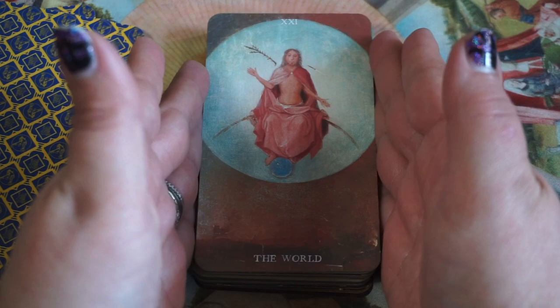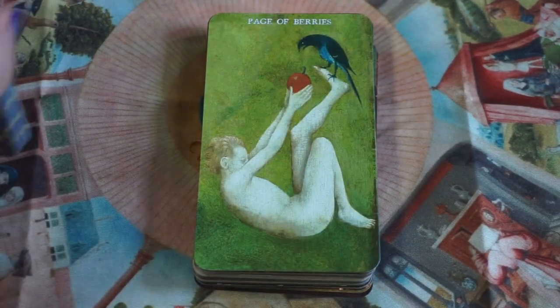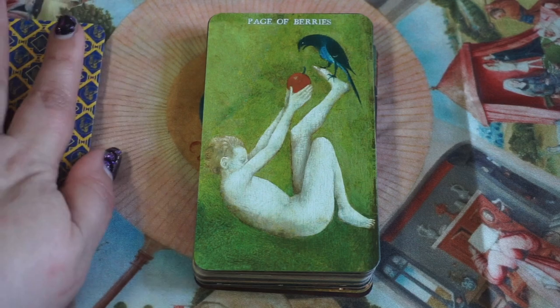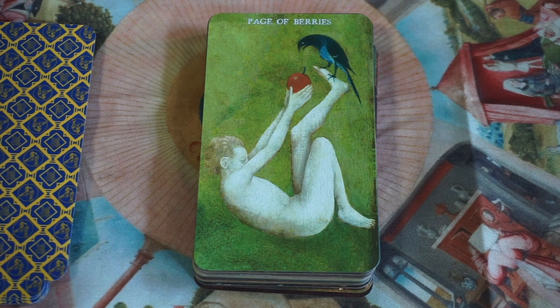So yeah — these are great for intuitive hits. Art is meant to be evocative, meant to bring up different feelings and emotions depending on the person viewing it, and I think it's the perfect catalyst for something like tarot. When you have someone like Bosch whose artwork is so strange and visceral, I think it makes a great pairing.